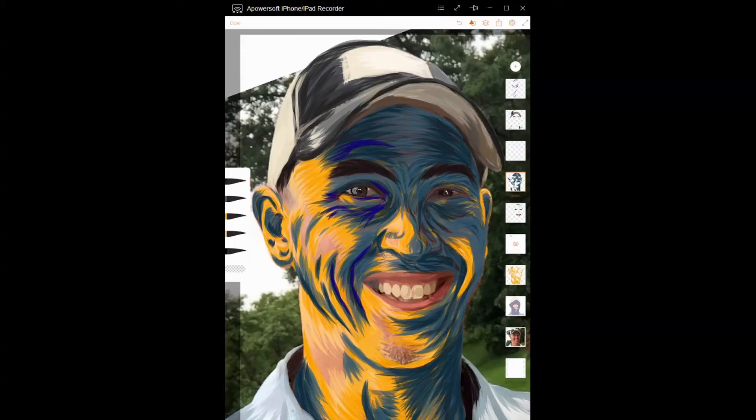I've got all my colors filled in — my face, hair, skin, eyes, nose — everything is completely done.